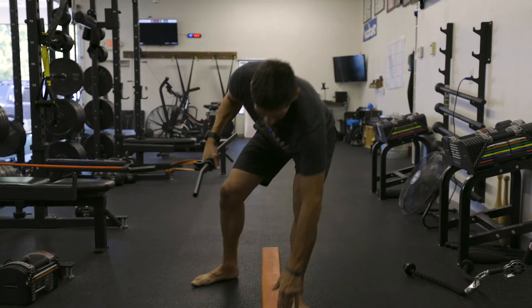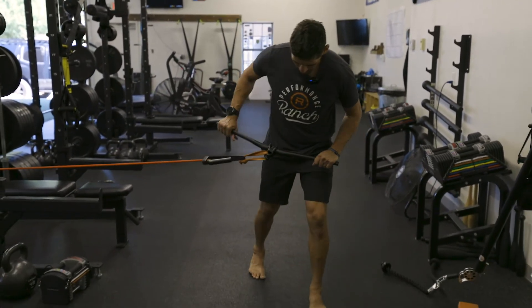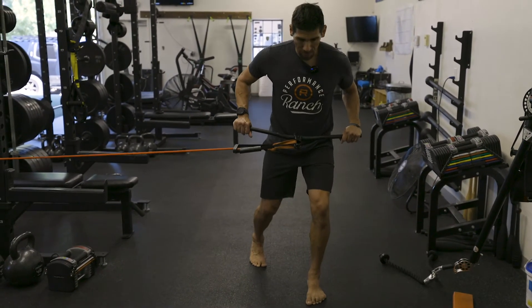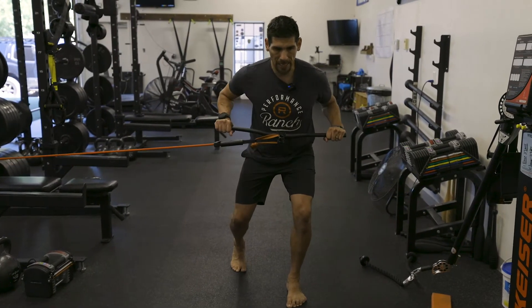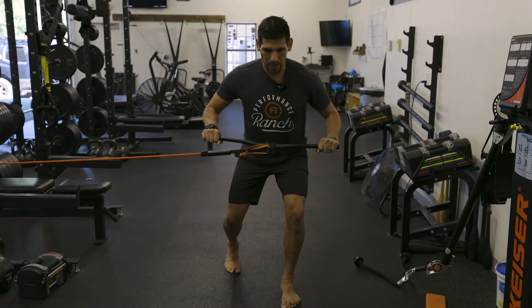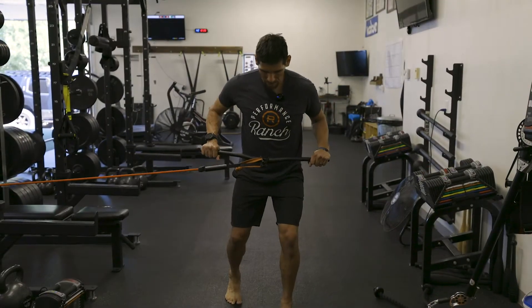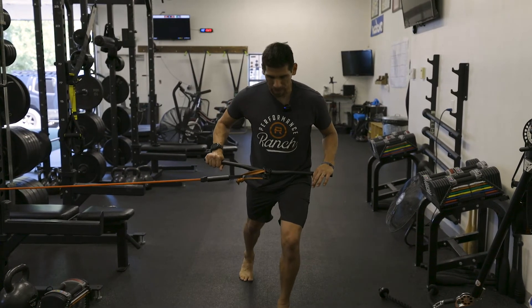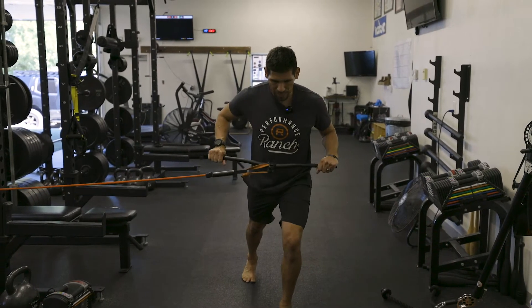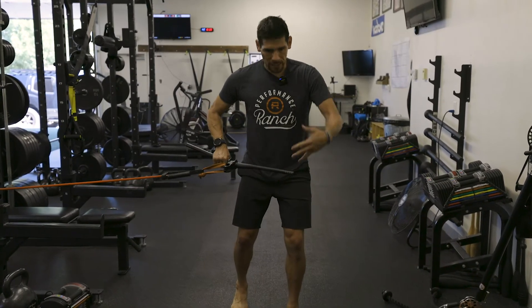The next step is we're going to go into a split stance position. Same thing with the feet wider here. I'm going to work on just holding my position, pressing out and back. Once we master this position of that further out split stance — we call this more of a high split — we're going to work into that pedal position again, because everything comes right back to this.